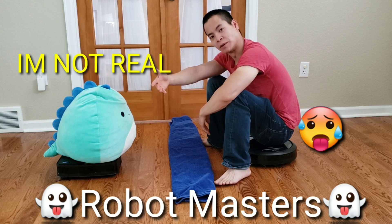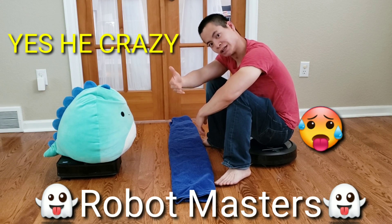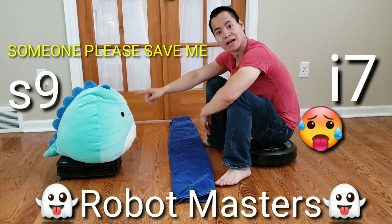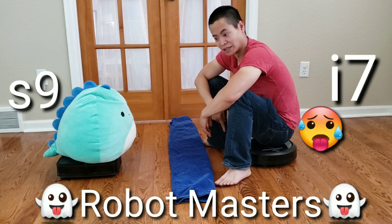Hello, welcome to Robot Masters, my name is Nathan. Hope you guys are all having a wonderful day. Today we've got a new spot clean test with the Roomba S9 versus the Roomba i7.